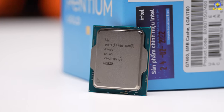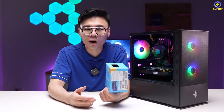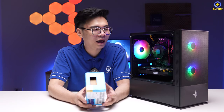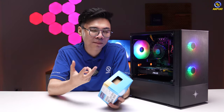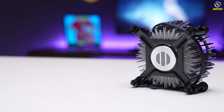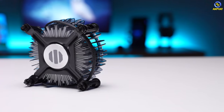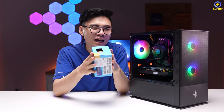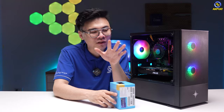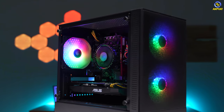Theo mình vậy là khá ổn với một mẫu CPU dưới 2 triệu đồng. Một điều cần lưu ý là Intel đã thay đổi hệ thống tản nhiệt trên các dòng CPU đời mới — thiết kế trông đẹp hơn về mặt thị giác. Tuy nhiên đối với Pentium thì hệ thống tản nhiệt chỉ có lõi nhôm. Mức nhiệt độ mà CPU Pentium này tỏa ra cũng chỉ khoảng hơn 50 độ C bởi vì đây chỉ là CPU 2 nhân, nên khả năng tản nhiệt của hệ thống tản nhiệt đi kèm là rất tốt và không cần phải lo lắng.